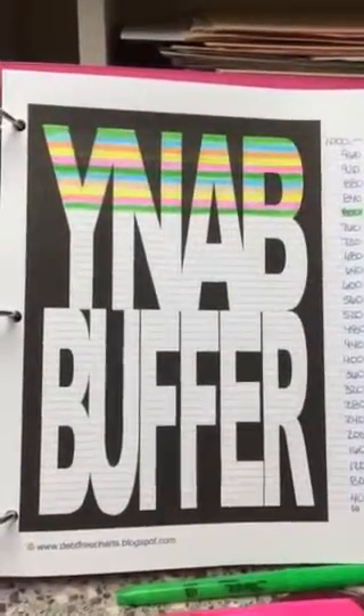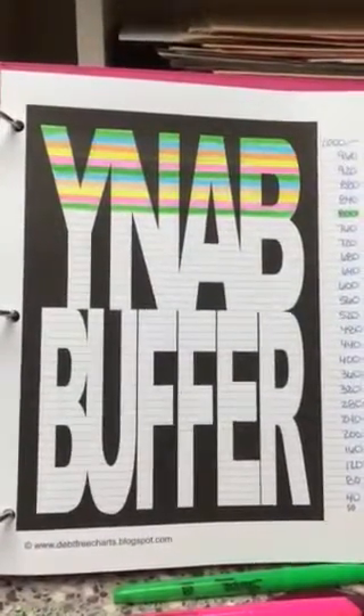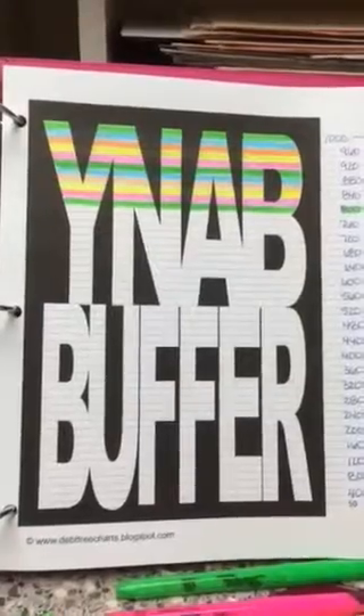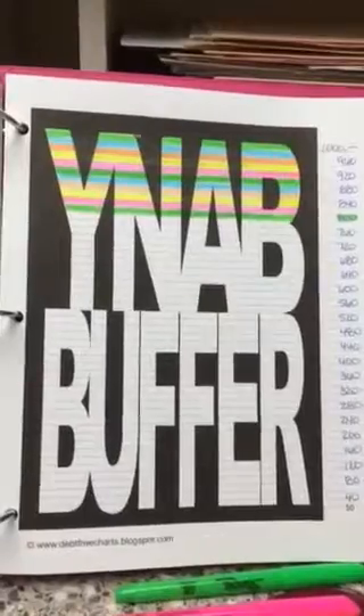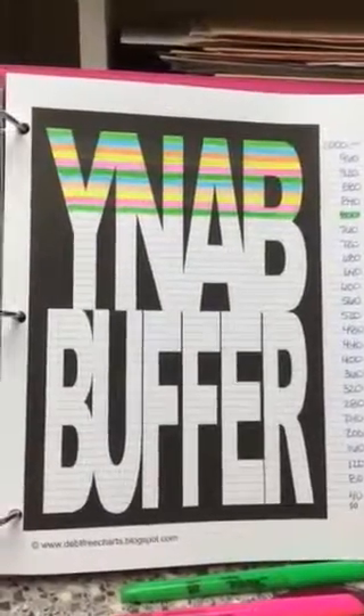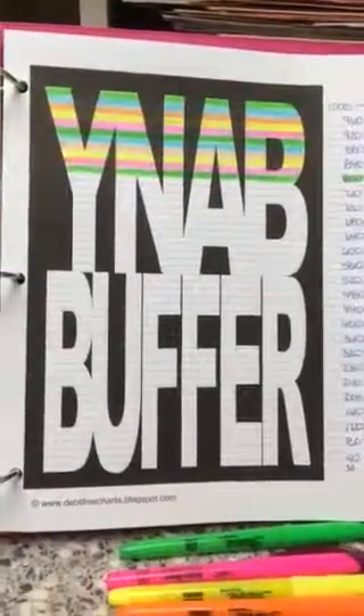I hope you guys subscribe also, and I'll keep passing along these little tips. This is actually really motivating for me — I found it on her motivating video. I'll look forward to seeing you all soon, and happy budgeting!